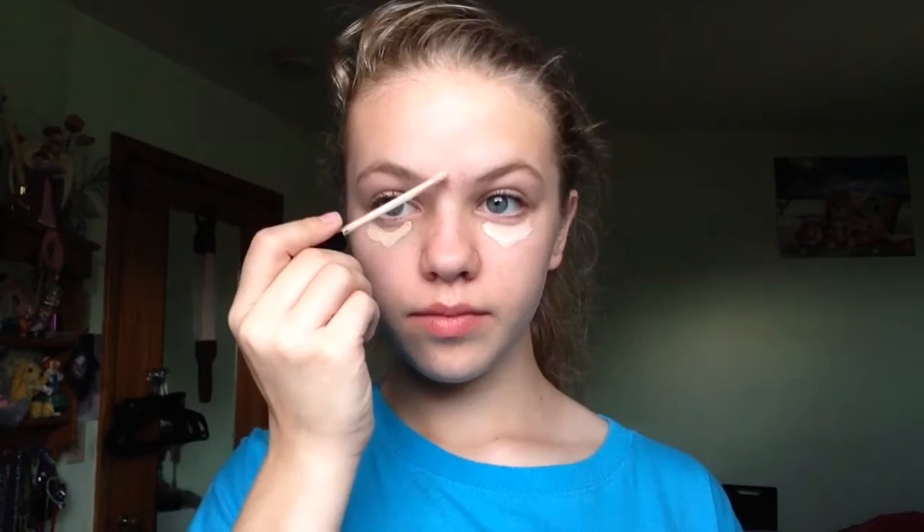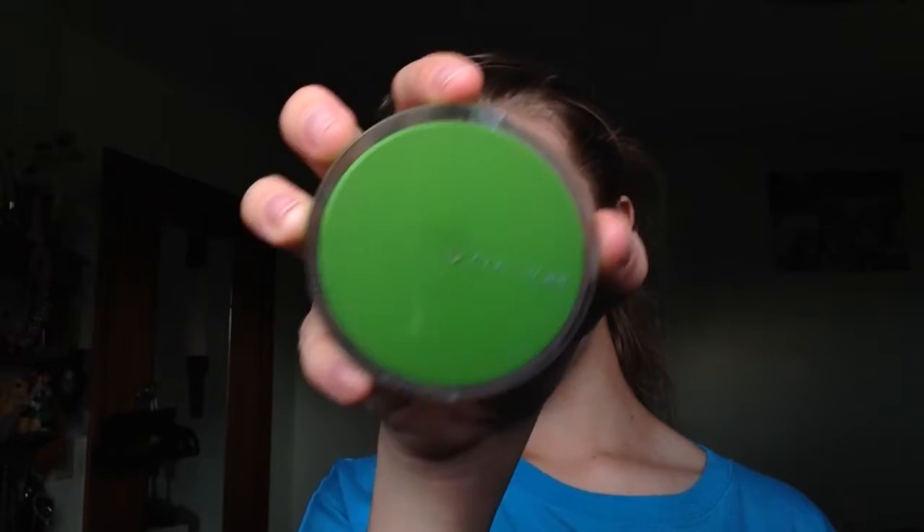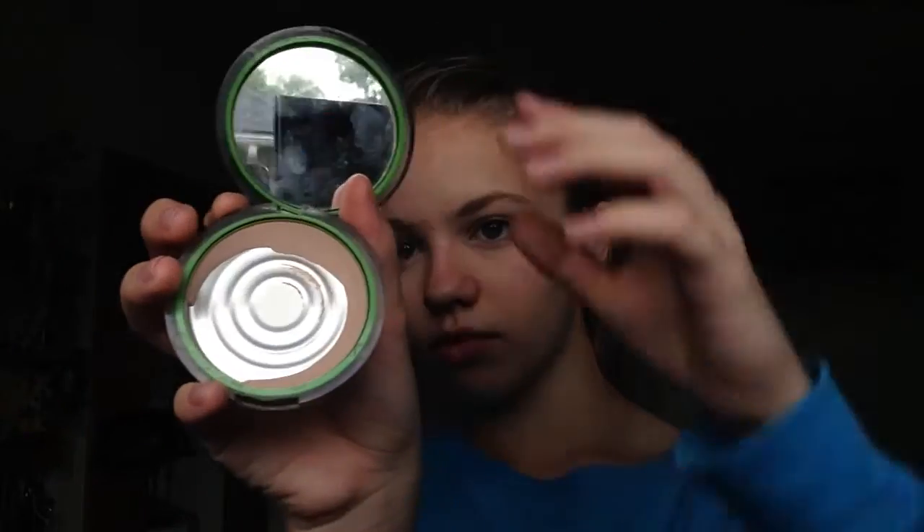Start off with a clean face. I'm taking this Maybelline Fit Me concealer and just concealing my under eyes and a few breakouts. Then I'm taking a foundation brush — you can use whatever you want, a beauty blender, your fingers. My foundation brush handle actually fell off, so I'm just working with what I got. Then I'm taking this really old CoverGirl powder, which is pretty light, to set underneath my eyes to brighten up that area, because we don't get much sleep nowadays.